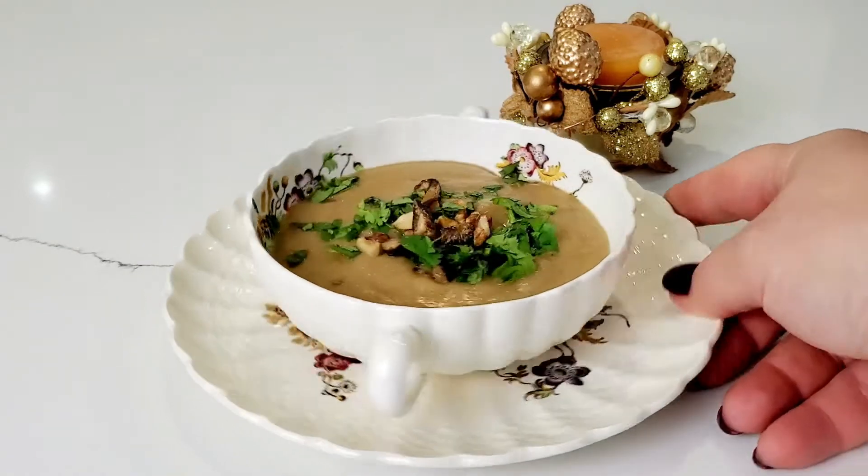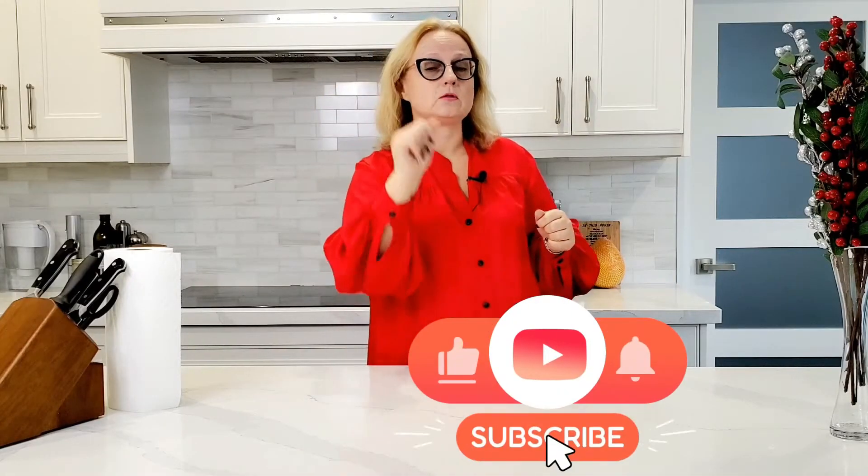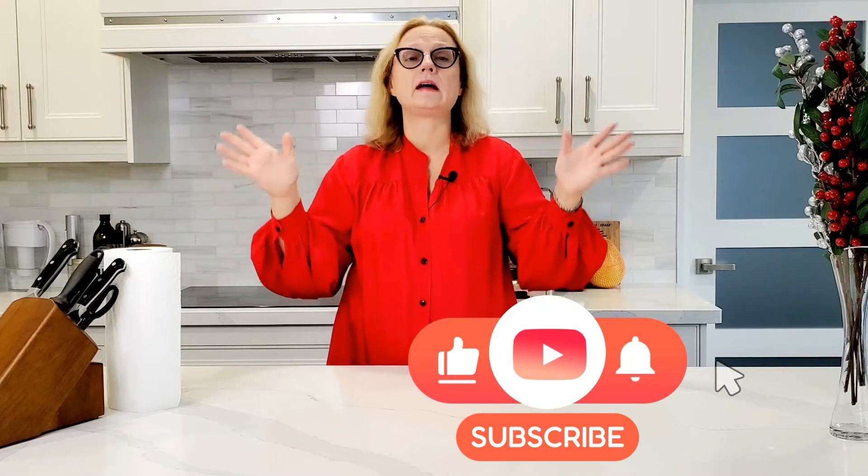Good day everyone, it's Oksana and welcome to my vintage kitchen. We are making today the king of the whole soups — the soup of soups — porcini mushroom soup with chestnut. I started to make that soup a couple weeks ago but got interrupted. Today I'm for sure making it! Without further ado, let's go make this beautiful soup. When you serve it to your guests, you're going to be a queen. Please don't forget to subscribe, hit the bell, hit like, and let's go.